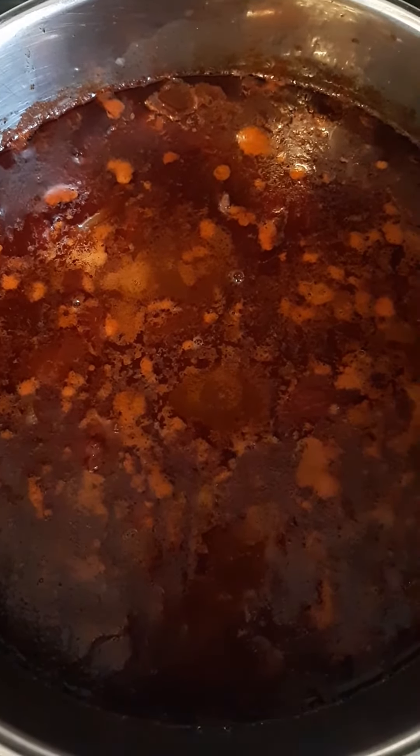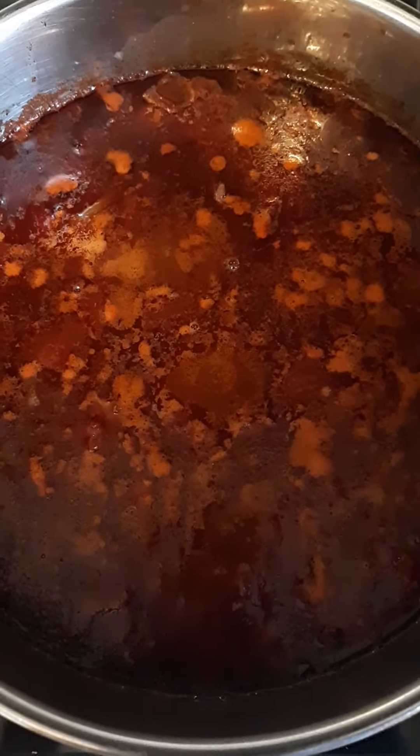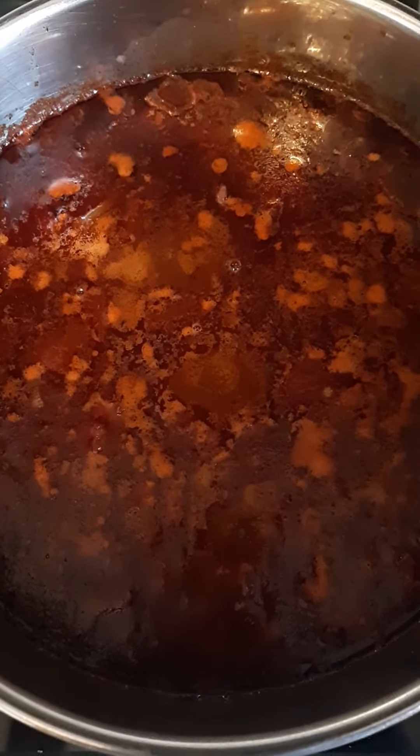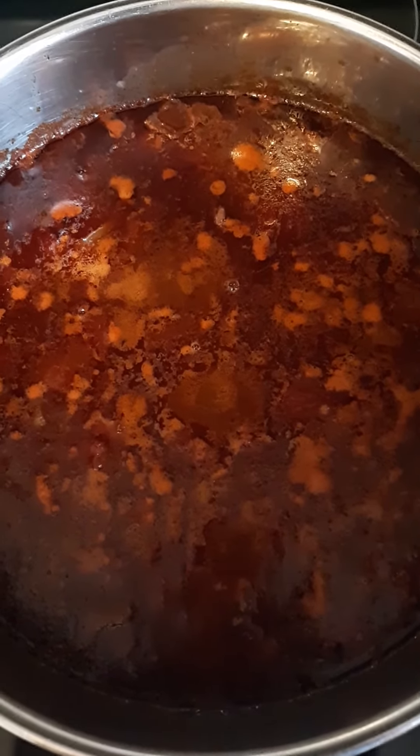There's not much of a boil to it but it is being cooked and it's nice and hot. If you have it boiling too much it'll burn the chili and taint it. But anyway, you see what I mean.